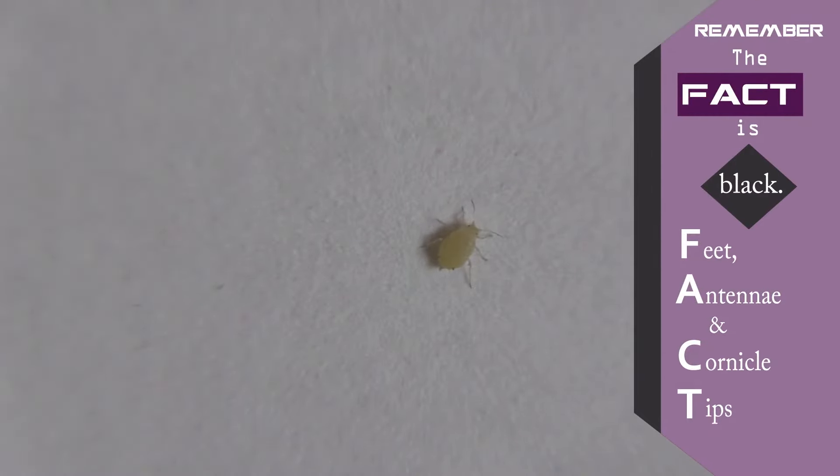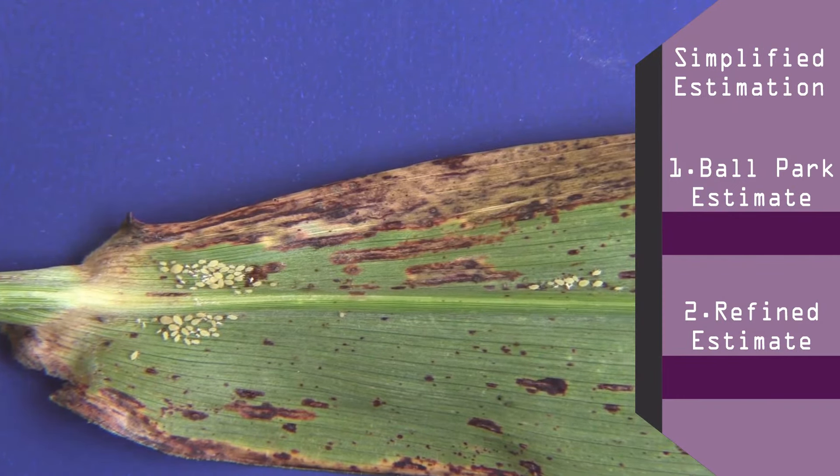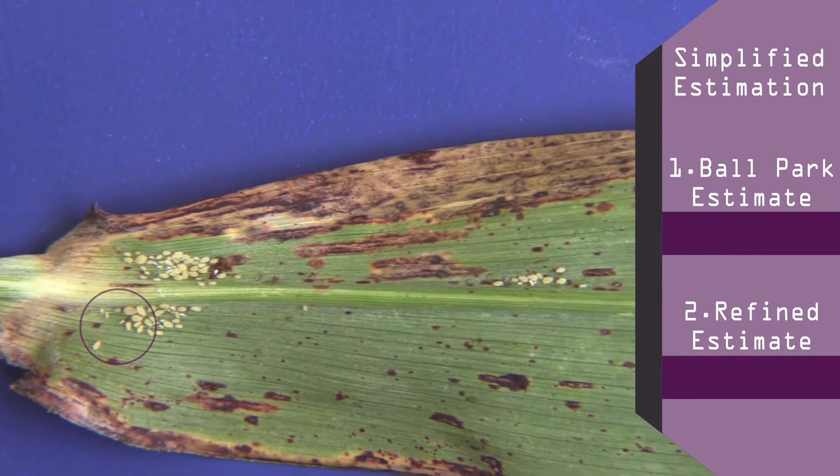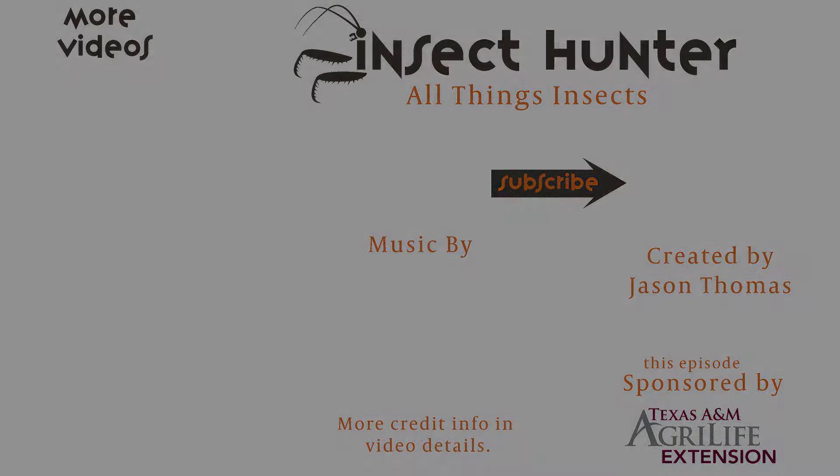Just remember: when identifying the sugarcane aphid, the fact is black. And when estimating, make a ballpark estimation then refine your estimate by counting reasonably sized groups.